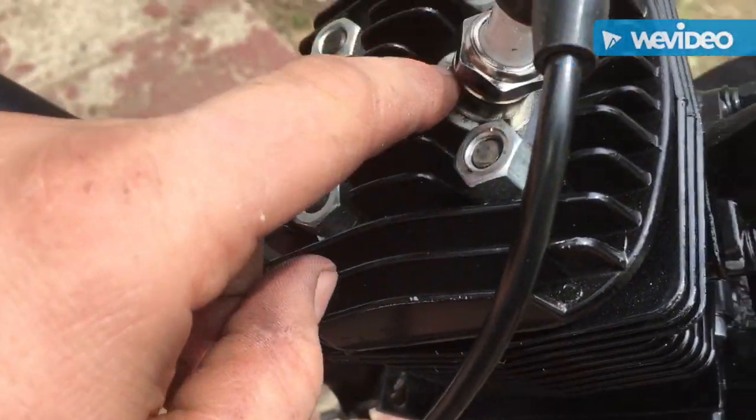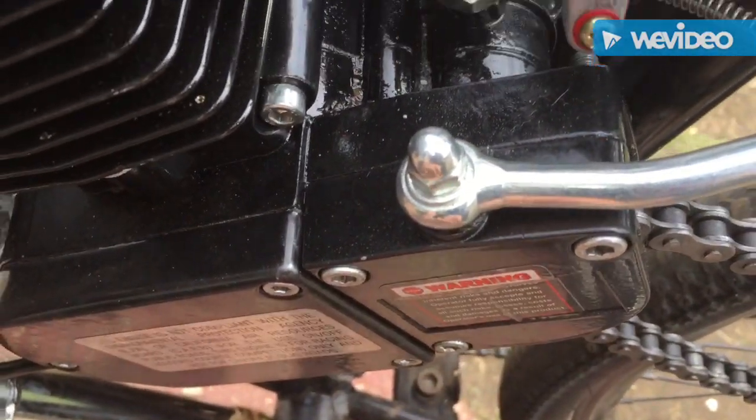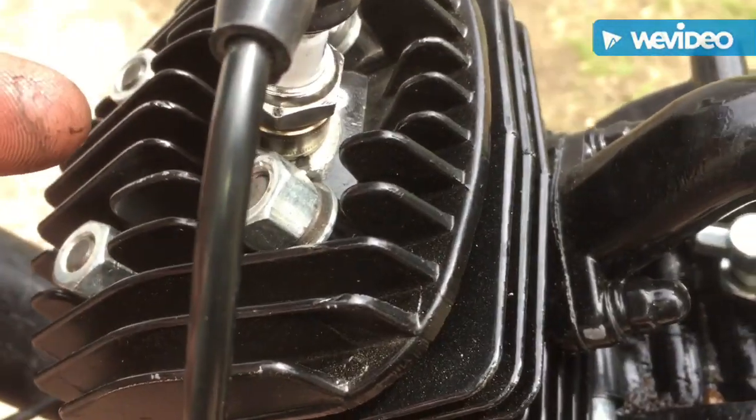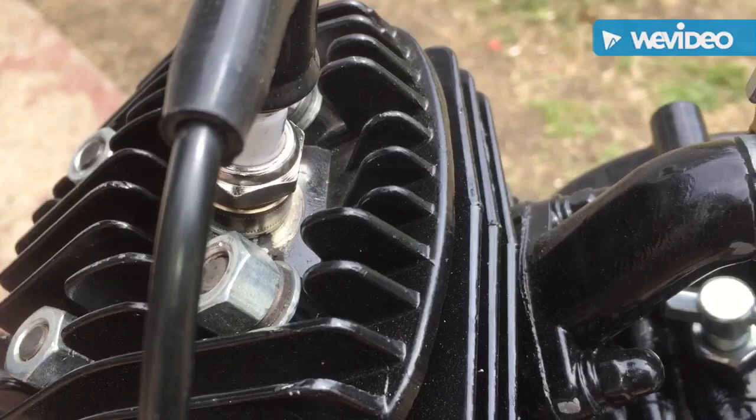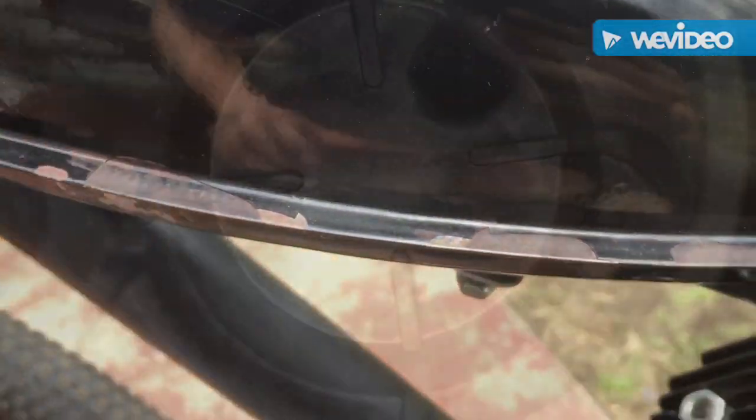I checked the bike to see if it has spark — I pulled out the spark plug, laid it on the head and walked with the bike. It had compression and it had spark. So I'm assuming it's a carburetor issue. I'm going to get this tank off, check out the filter inside the tank and see if we can clean it.